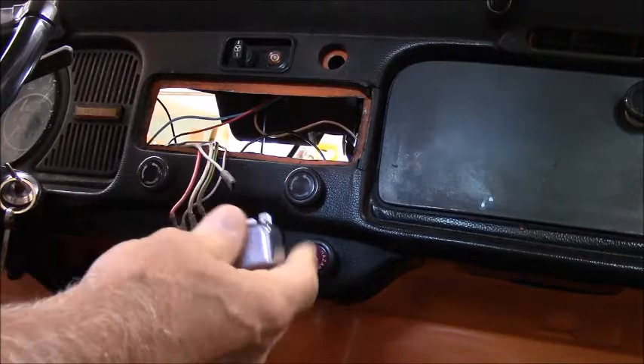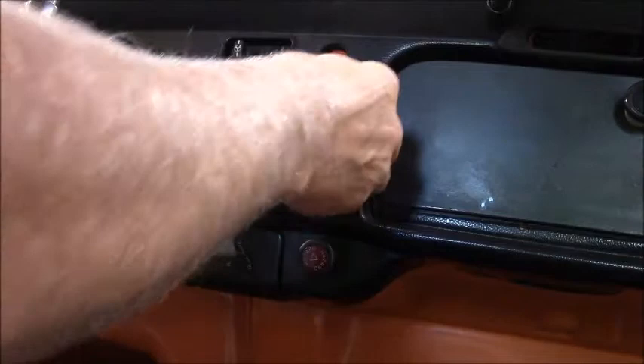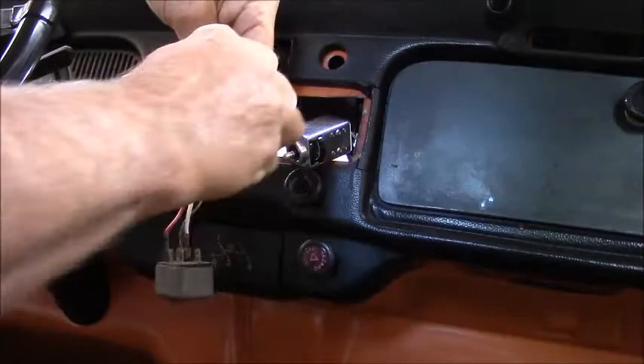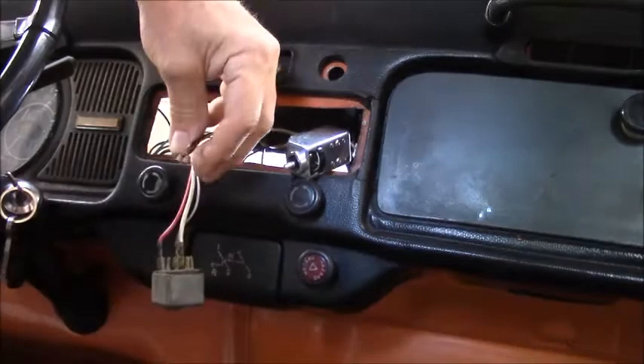I'm just going to replace each one of these wires one at a time. She went on nice and tight. I guess you really don't want to sit here and watch me do every one of these. The next one to come off is the power feed — X marks the spot. Give these a little squeeze. I don't want that power one slipping off especially.